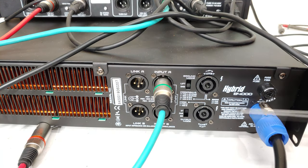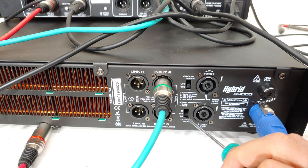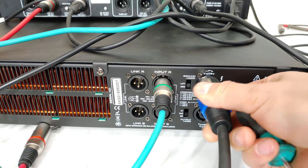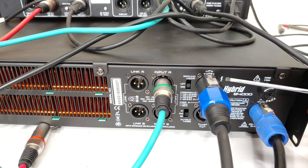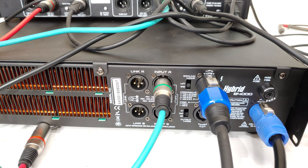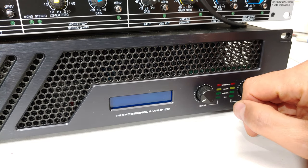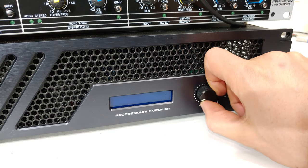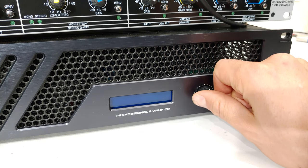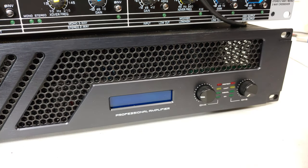To connect in bridge mode: bring in your signal input, shift the switch to BR (bridge) mode, and connect your Speakon to the output — keeping in mind it must be wired on pin 1+ and pin 2+ as explained. On the front of the amp in bridge mode, you control volume using channel A only. Channel B's knob becomes inactive, and channel A controls the amp as a mono block.